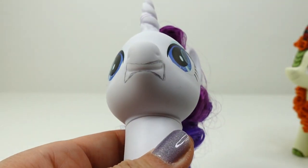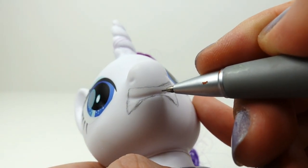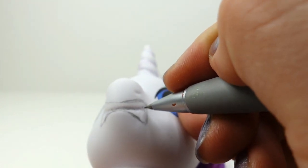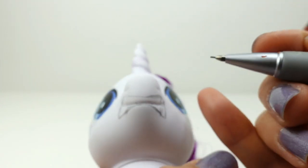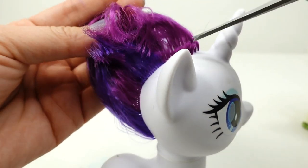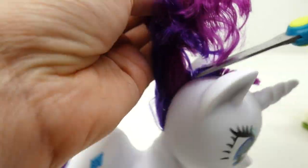I'm going to do a quick pencil sketch of the new mouth. This one will look angry and we even have a pair of fangs. Next we're going to cut off Rarity's mane — we're going to cut it as short as possible.